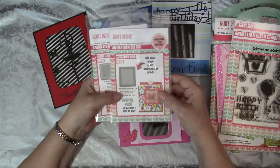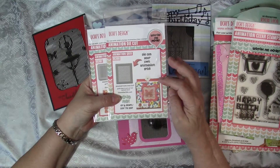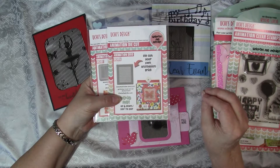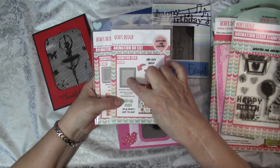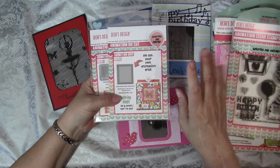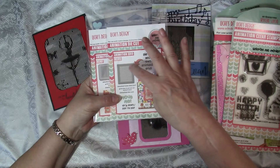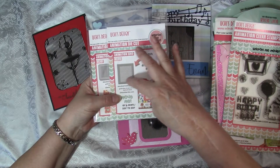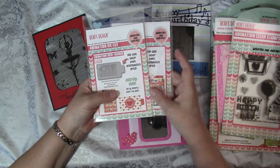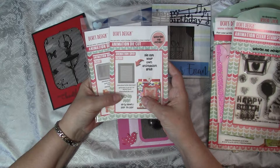This is something brand new that just came out from Uchi's Design, and I'm very excited, though I haven't had a chance to play with it yet. Instead of needing the black grids and stamping in black to have the animation show up, you can now cut your own animation grids with these new dies and use color — both in the stamping and in the grid. There's the animation grid banner and the animation grid die, and I will be making some cards and sharing those shortly.